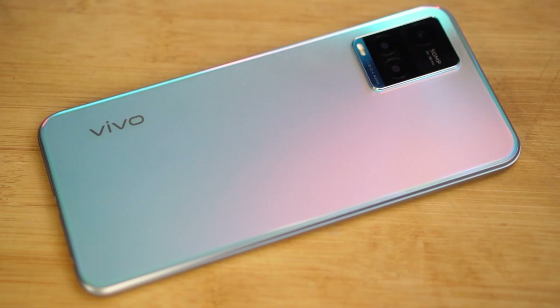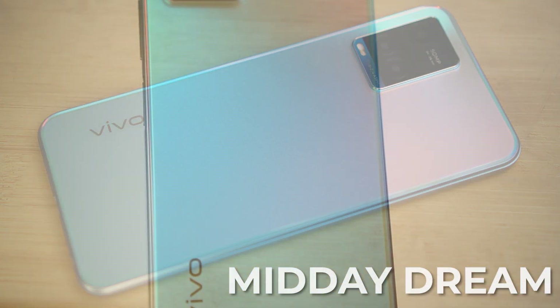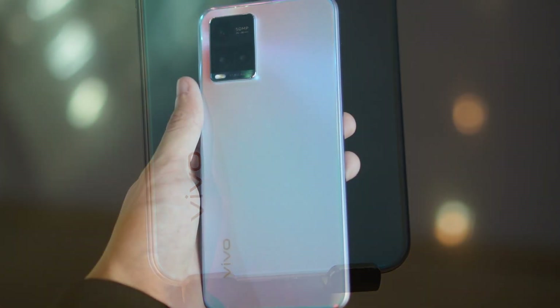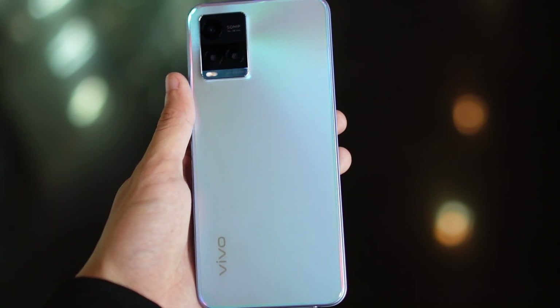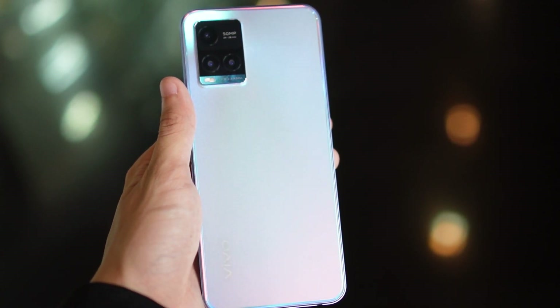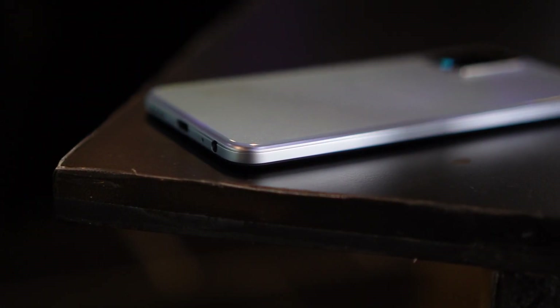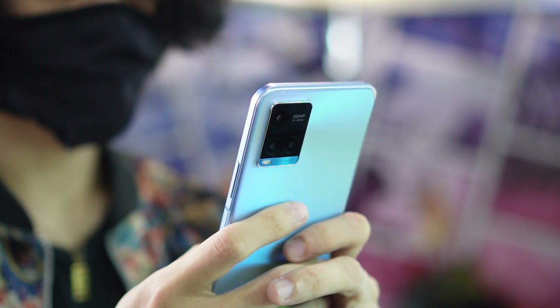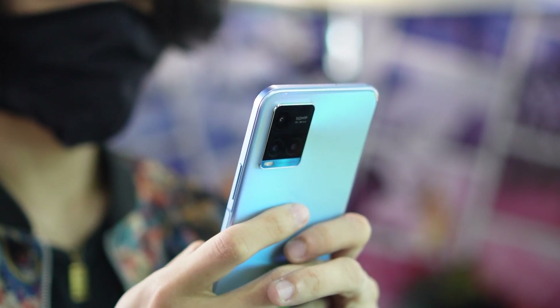I'm looking at the phone and boy do I love the design. We got ours in Midday Dream and it has a matte finish that does so well against fingerprints. For the color, it's predominantly a blue back panel with some pink shades when light hits it — kind of reminds me of Cotton Candy. I really dig that we got some flat sides and edges, and even the sides are nice and matte and it feels really good to hold in the hand.